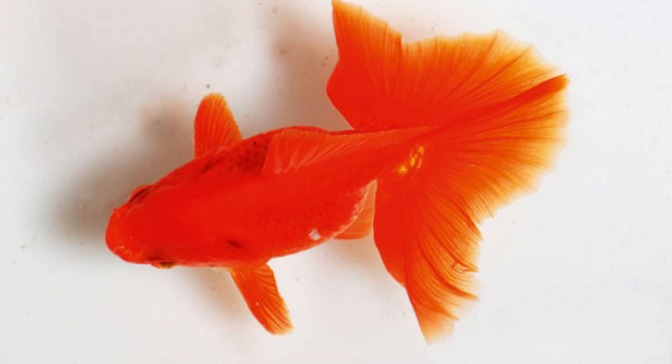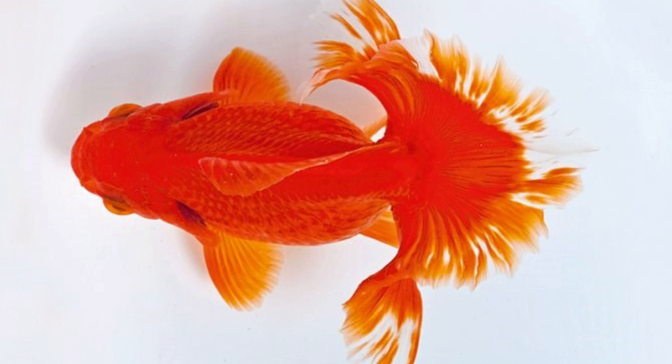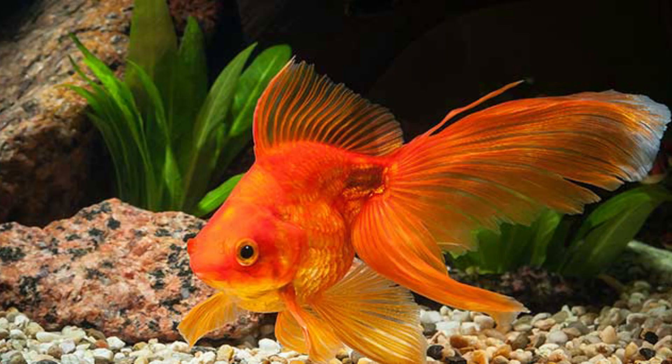Goldfish is a beginner-friendly fish. In a tank, it is a good fish. A fish is a healthy fish. First question: what is the majority of fish? Goldfish is a great fish and a great attraction.